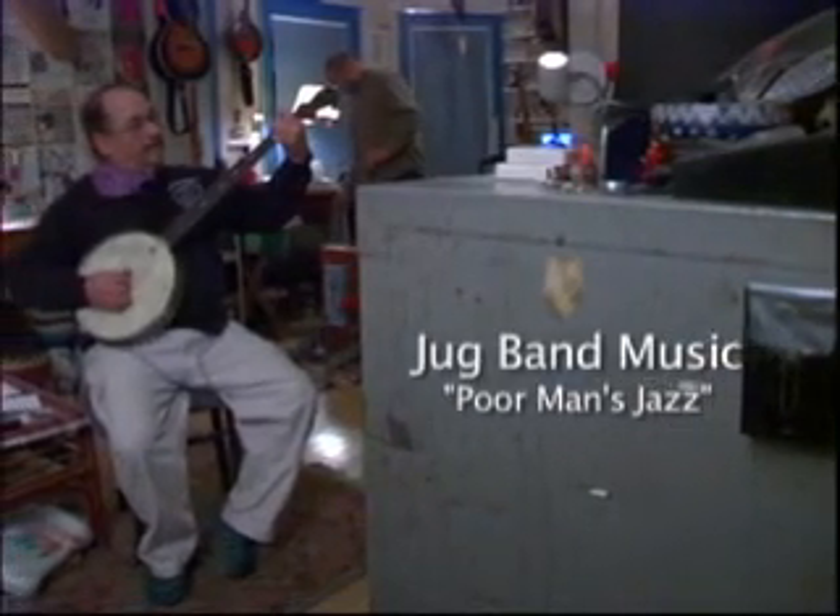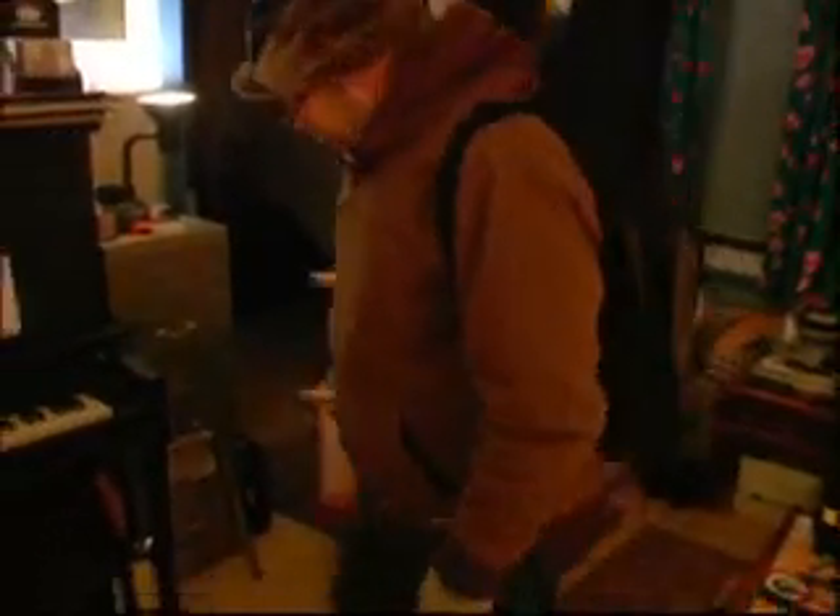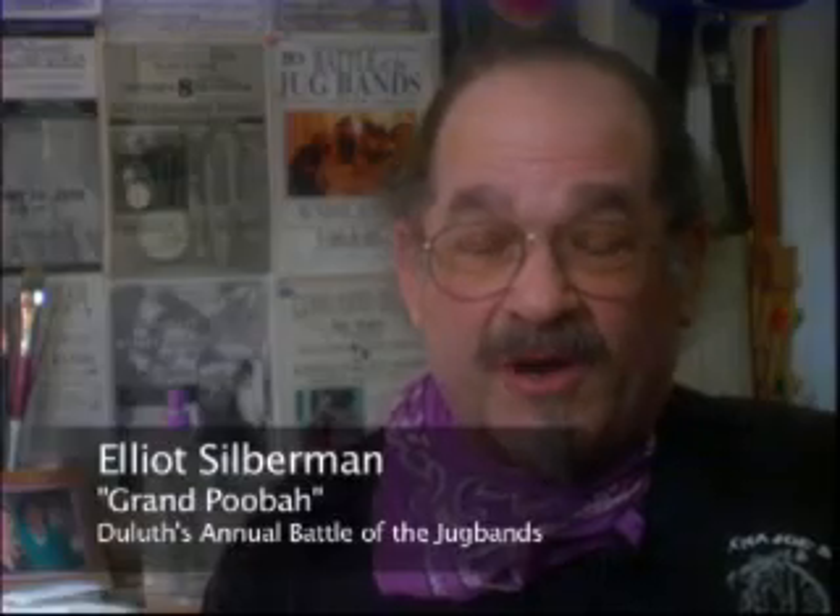Jug band music really comes right from the heart. I don't have to look very far for musicians to sit and jam with me. It really, truly is roots, Americana roots music, and that's one of the things that I love about it.